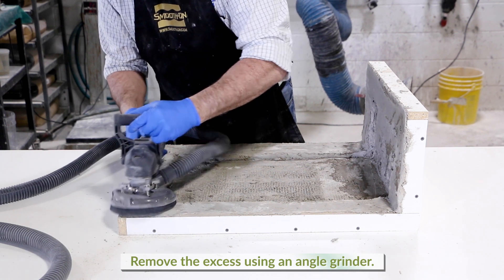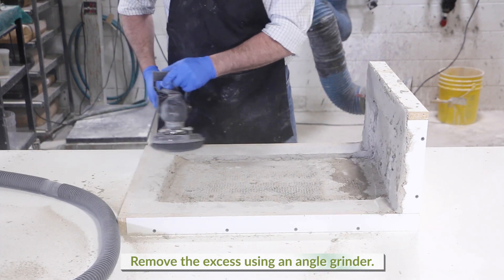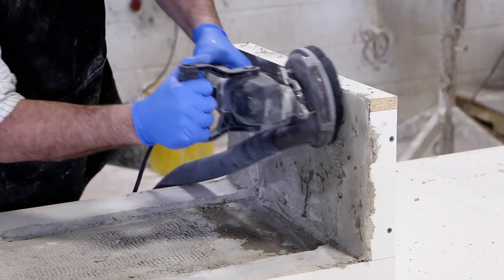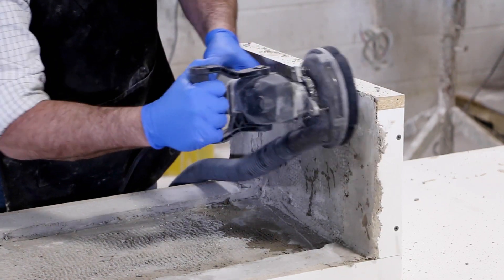Using an angle grinder and proper dust remediation, safely remove the excess hardened concrete to the edge of the form. If you don't have the grinding or dust collection equipment, it will be essential to trowel the backside level with the edge forms before covering to cure.